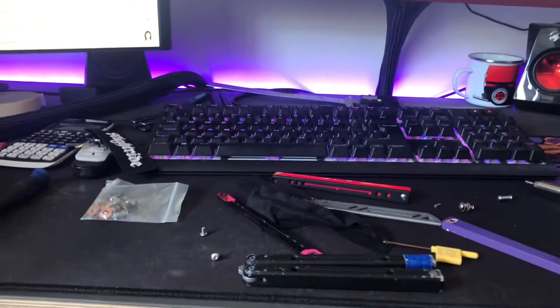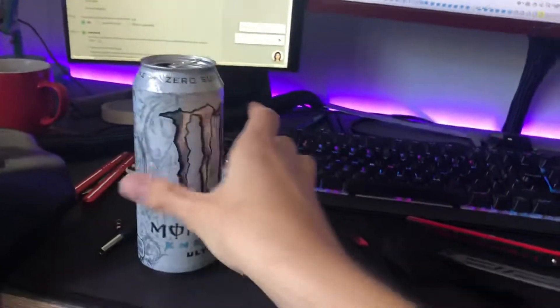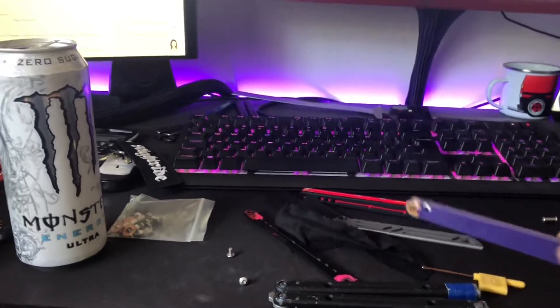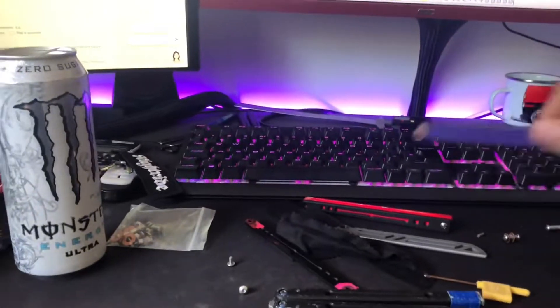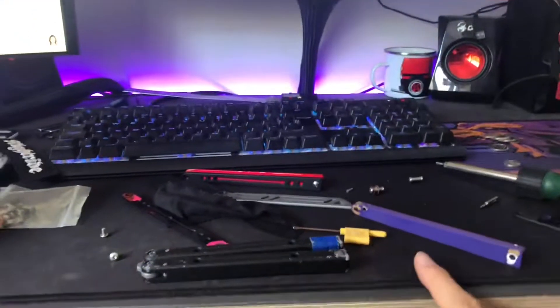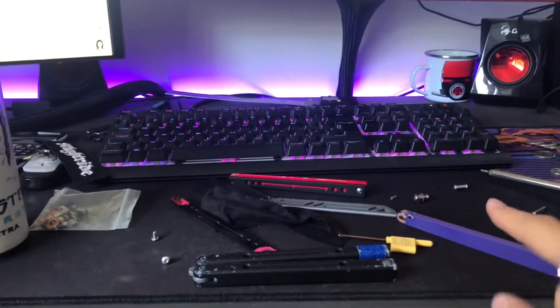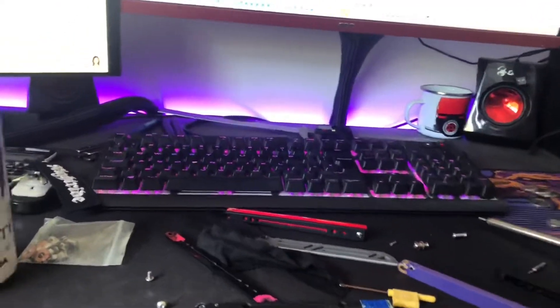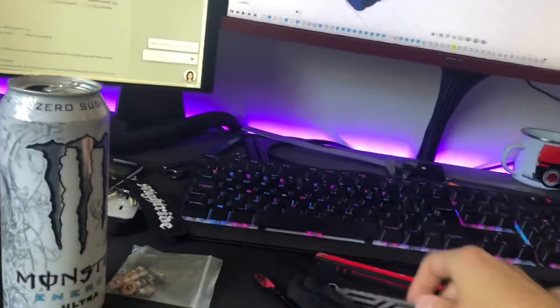So, question of the day: what colour? I kind of want it to all be one colour, because as much as I like one handle different from the other, I think it'd be a lot cleaner — and it means I have to pay less when making it. I'm going to keep the scales black and keep my stonewashed blade.